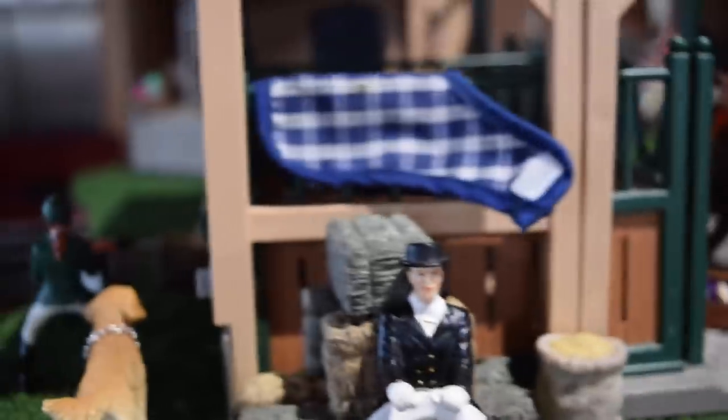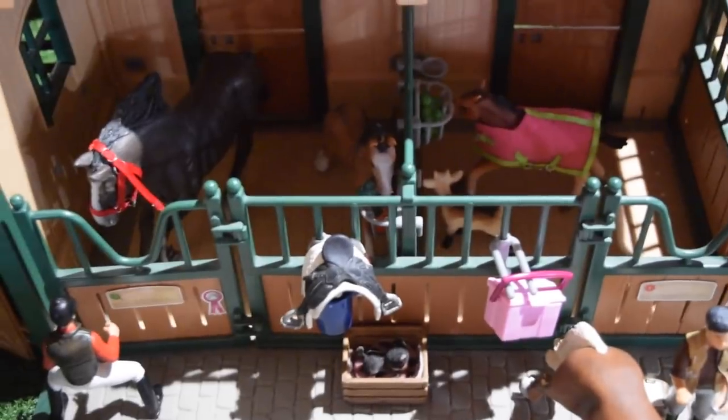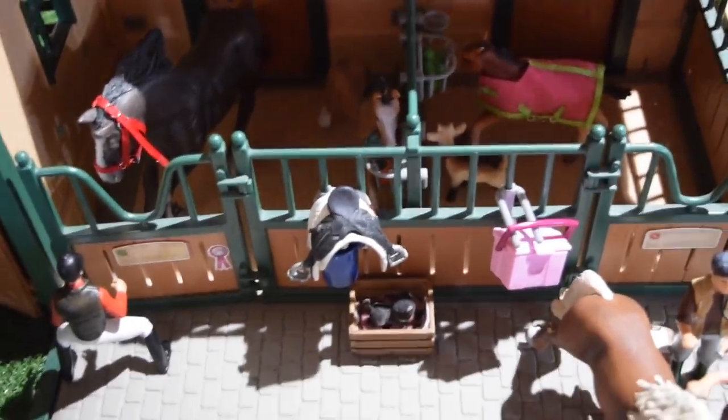Here we have Ace's sheet, right there, because he's being groomed right now so it's off of him. And now I'm just going to take the roof off my barn really quickly so I can show you what's inside.